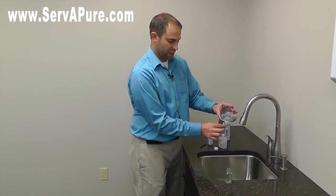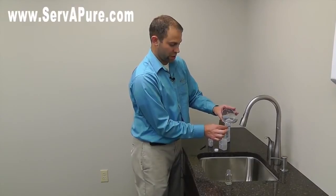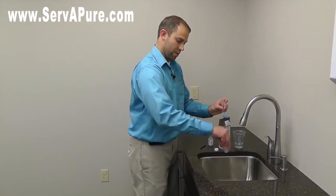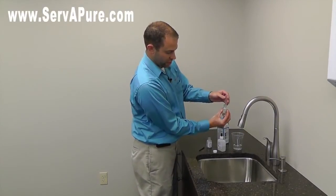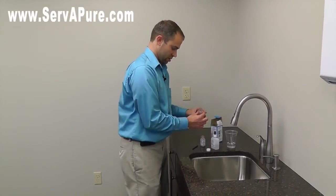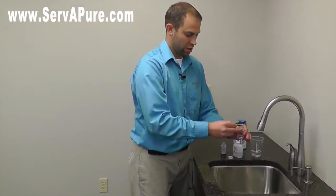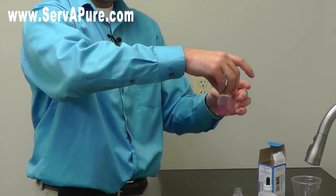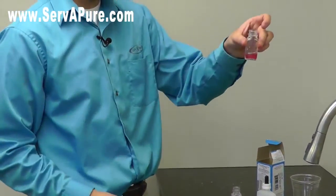Rinse the vial out a couple times, then fill it up all the way to the top as high as you can get it. Make sure the jar is empty and get all that sample right in that bottle. Shake it around a little, then add one level scoop of the reagent. Dump it in there and this time we don't get a blue or a purple — we get more of a pink color.